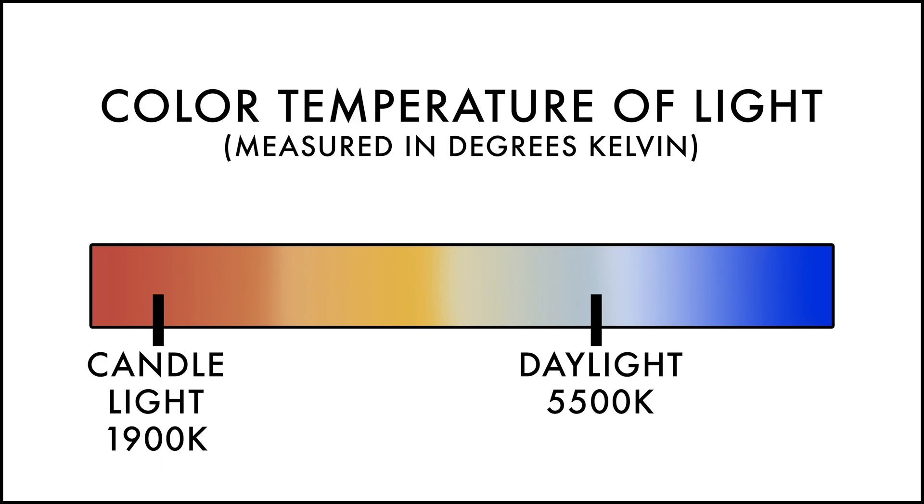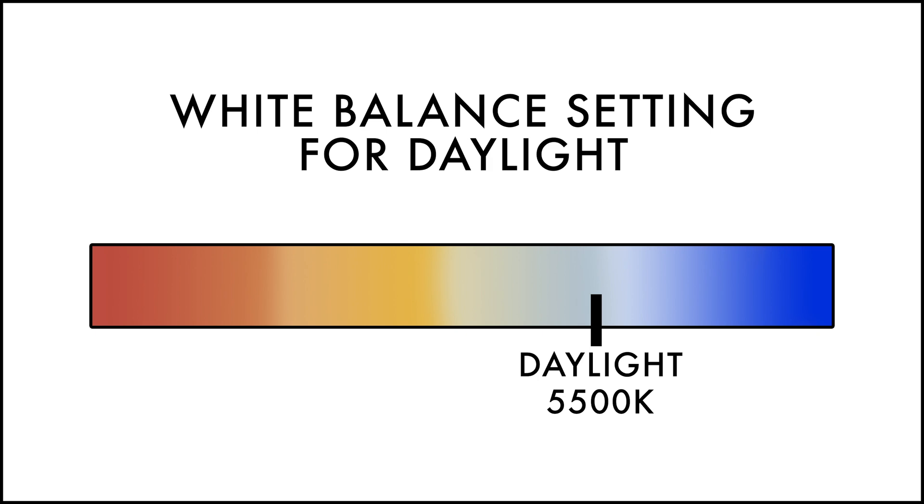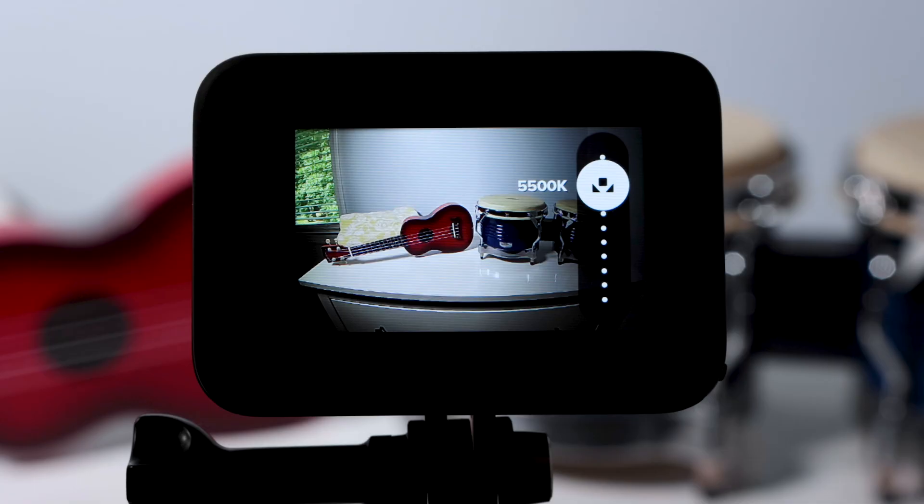If I'm shooting during the day in sunlight, I set my White Balance to 5,500 degrees Kelvin for a very natural look with good color rendition.